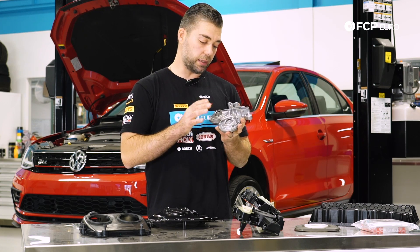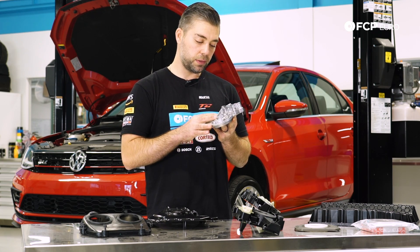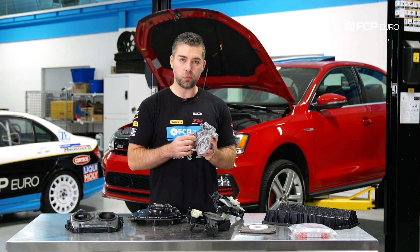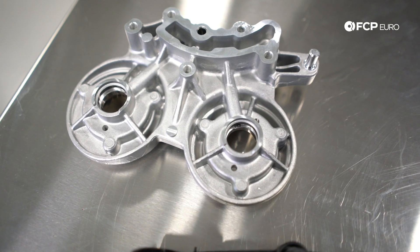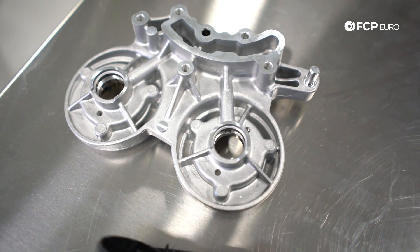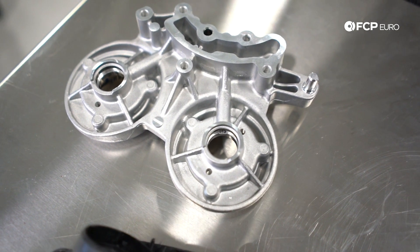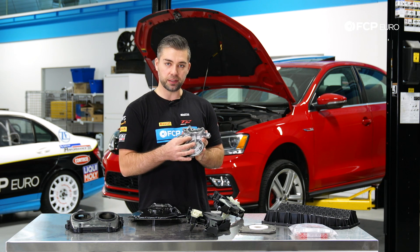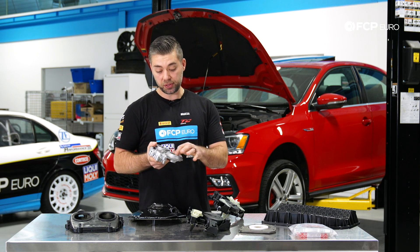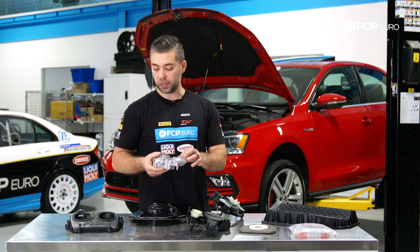An important thing to note on the cam bridge here is compared to the Gen 1 engines — the Gen 1 had a really notorious problem where there's an oil screen that became dislodged. In some cases it would actually travel over to the other side of the cylinder head and starve the cylinder head of oil. The newer Gen 3 engines don't have that little screen anymore, so it's one less thing to worry about, but you still do see the seals leaking on front.